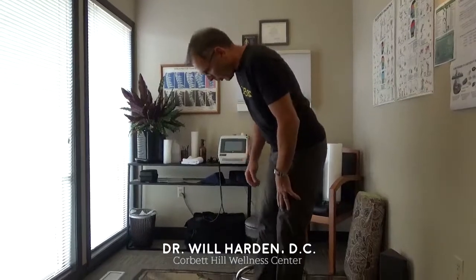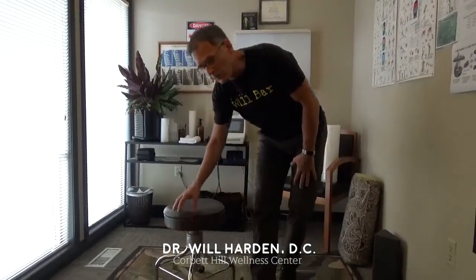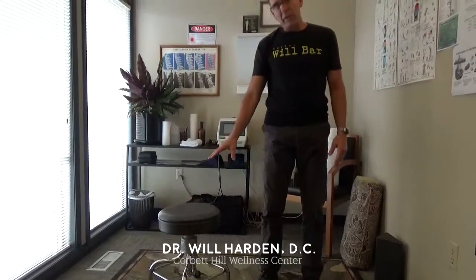I'm going to show you how to stretch the psoas. This is perhaps my number one favorite stretch for low back pain, chronic or even acute. So let's say this stool is your couch, coffee table, or bed.